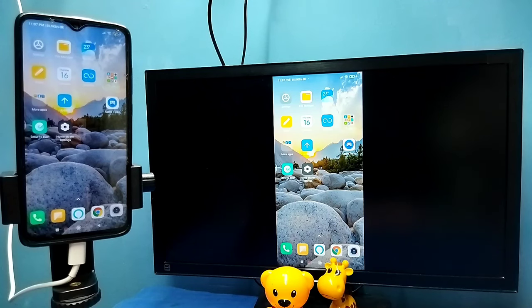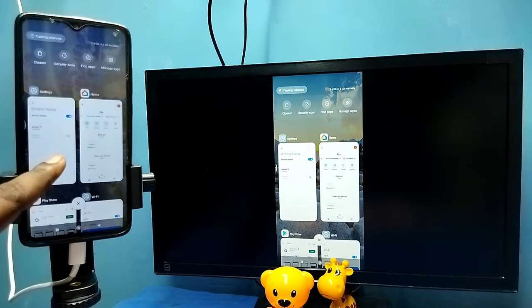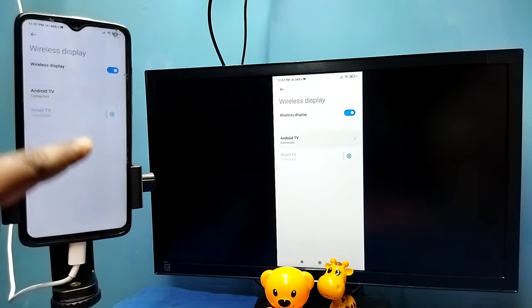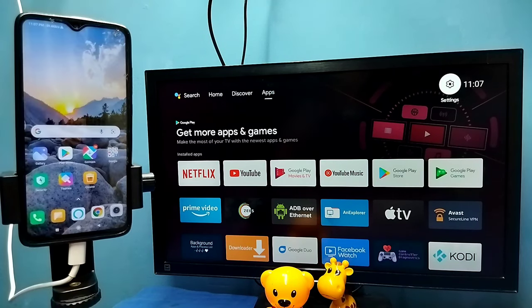In Method Two I am not using the Google Home app. To disconnect, go to Settings → Connection and Sharing → Wireless Display, then tap on the connected TV name, then tap on Disconnect — done. So these are the two methods, please try it.